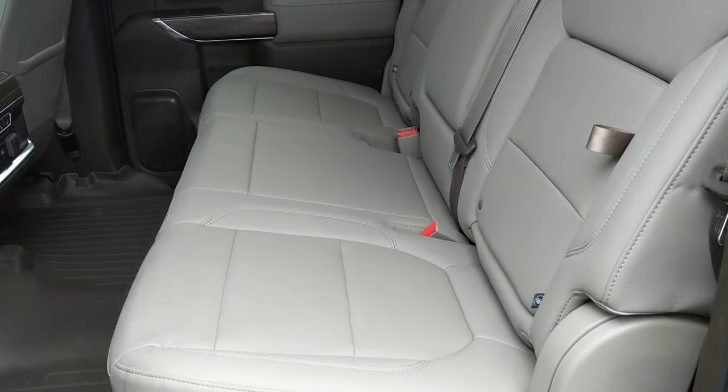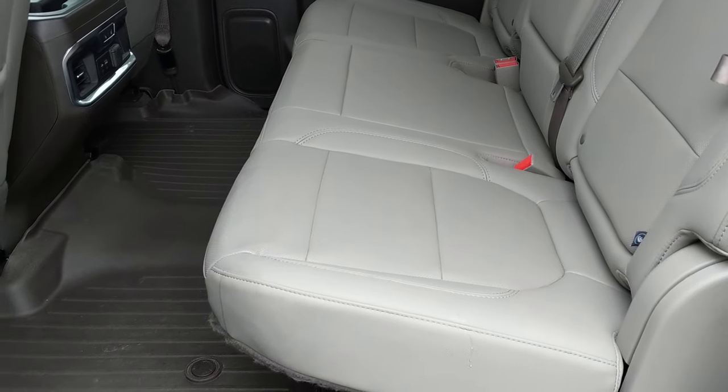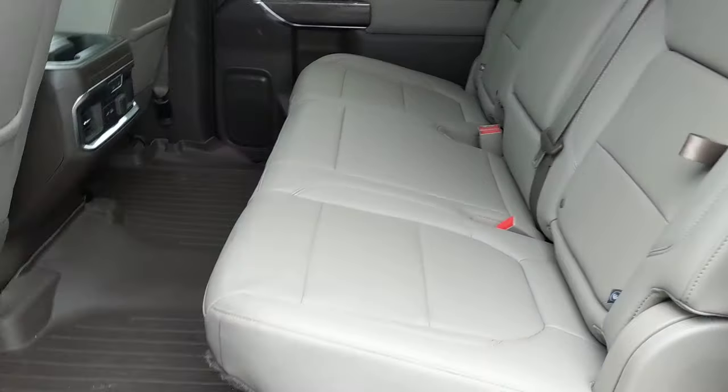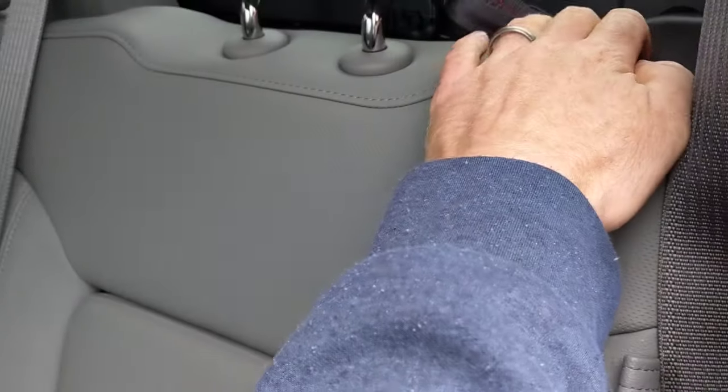This is a 2020 Silverado 2500 four-door crew cab. We're gonna take a look at the rear storage space. Unlike most cars where you can just fold down the seat backs, trucks it's a little bit different.